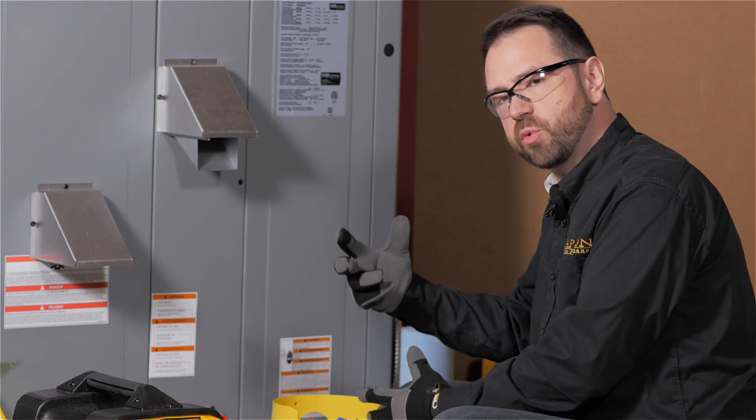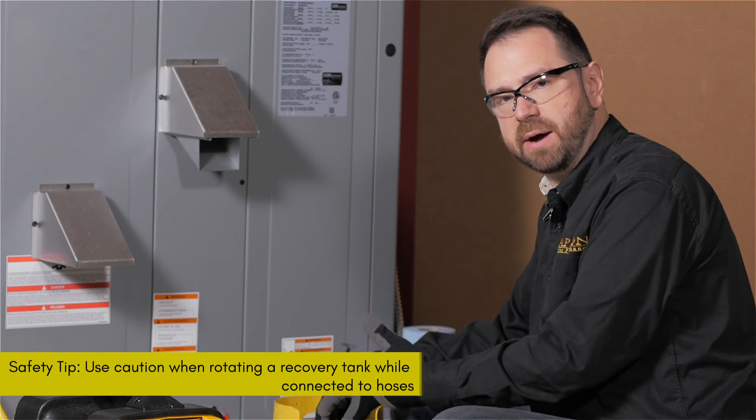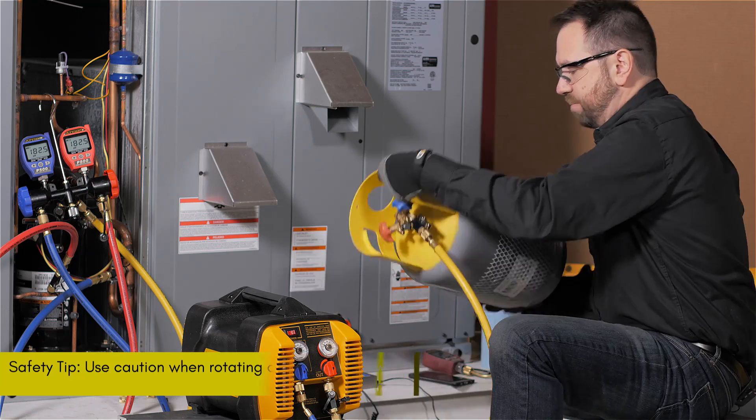When flipping the tank, make sure you rotate it in a direction that will tighten the fitting. You want to make sure that you're not loosening the fitting and possibly getting refrigerant in your face — as fun as that might be.